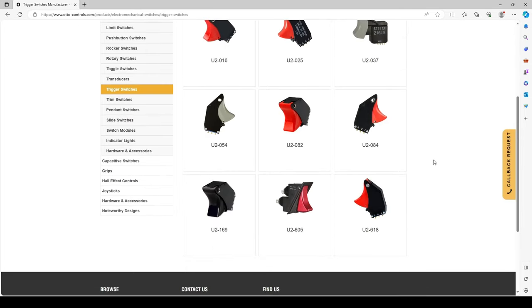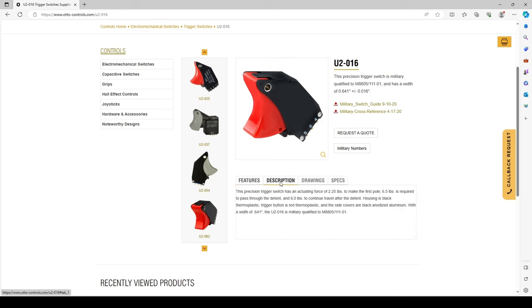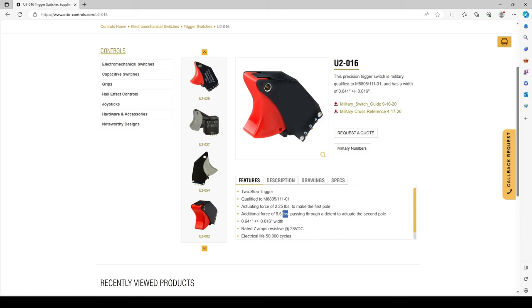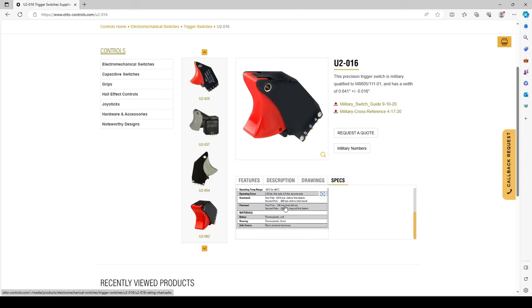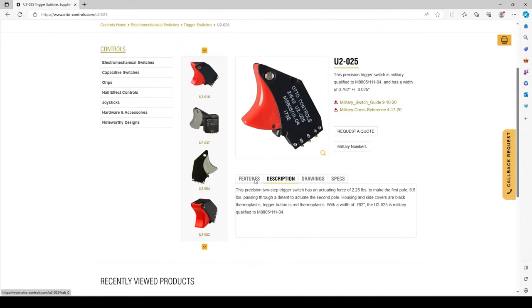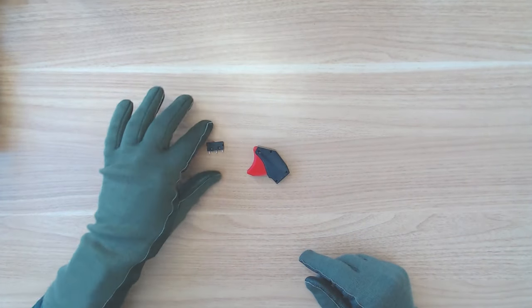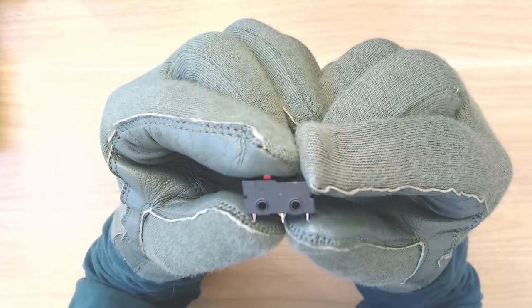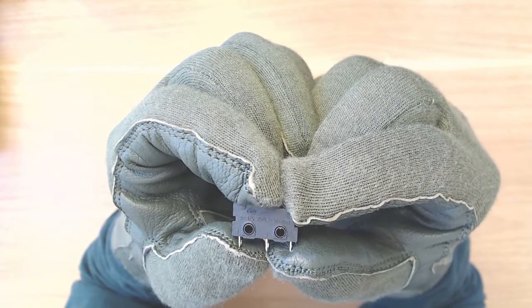It turns out real triggers use mil-spec micro switches with very high actuating forces. Like the mil-spec triggers themselves, these micro switches are available for sale; however, their cost reflects their function. They are hermetically sealed, can operate in extreme temperatures, and operate perfectly under the high G-loads a fighter jet would experience. Searching for a cheaper alternative, I found some micro switches that just so happened to fit perfectly within my existing trigger module body. I was pleasantly surprised, as this means I can swap between these versions depending on my use case. I love modularity.